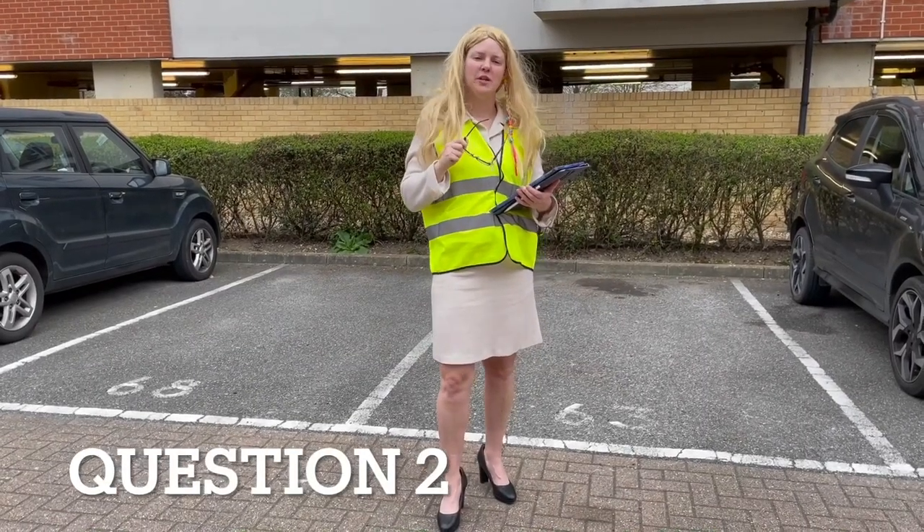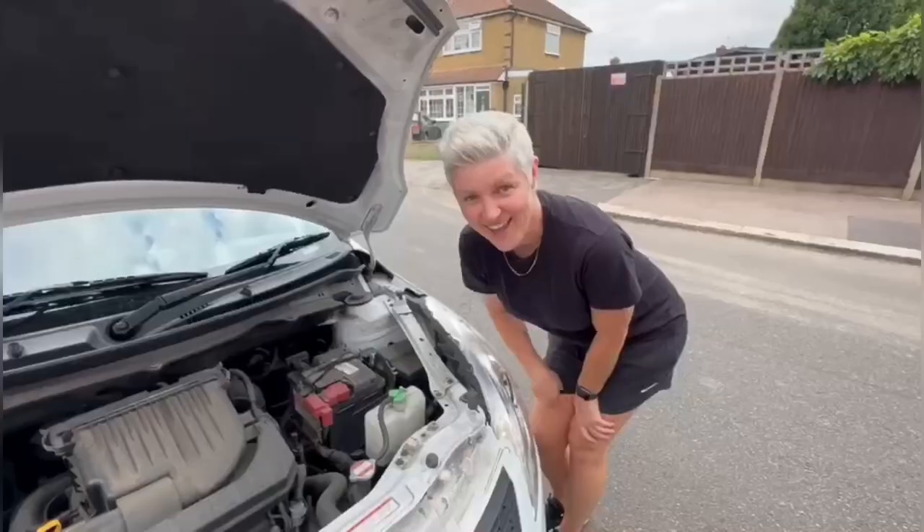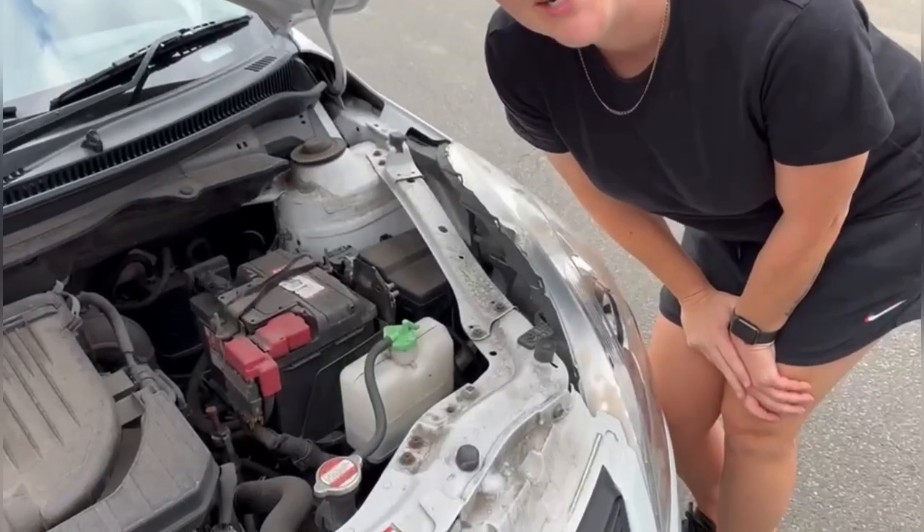Can you open the bonnet and tell me how the engine has sufficient coolant? This is the engine coolant. Check that the fluid is in between the full and the low markings.